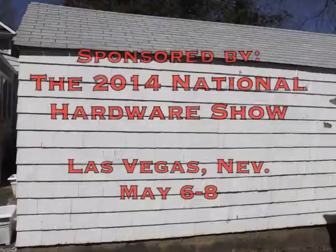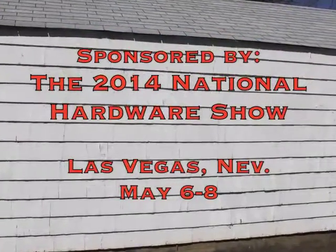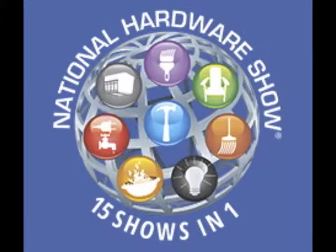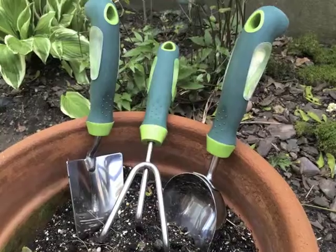Welcome to the HCN New Jersey Garage. I'm Ken Clark, editor of Home Channel News. Our program is sponsored by the 2014 National Hardware Show, May 6 to 8 in Las Vegas.